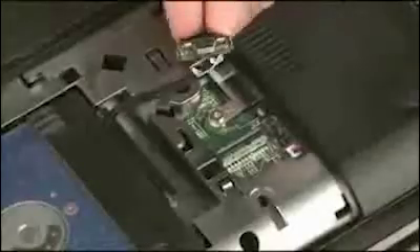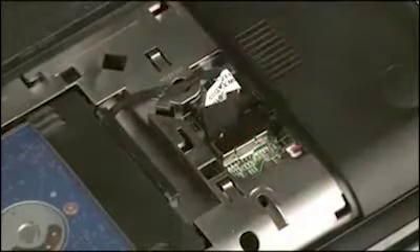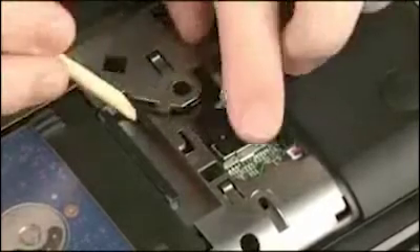Using the black Mylar tab on the hard disk drive adapter cable, connect the hard disk drive adapter cable into its connector on the system board. Route the hard disk drive adapter cable through the routing channel on the base enclosure.